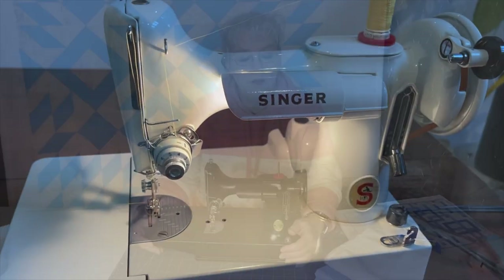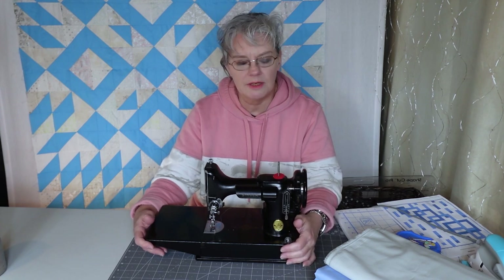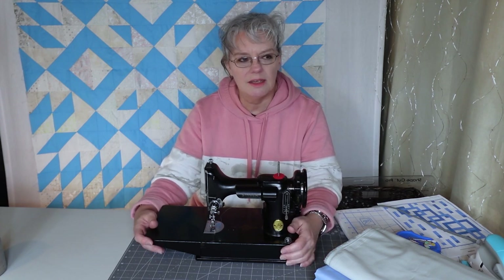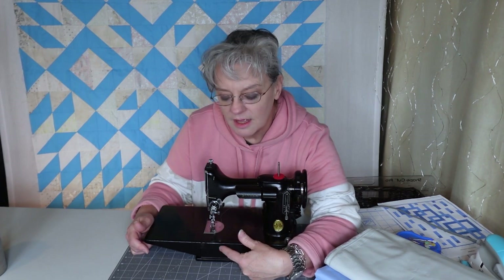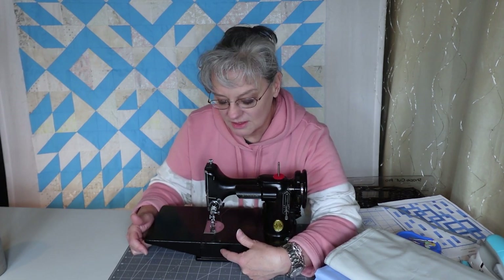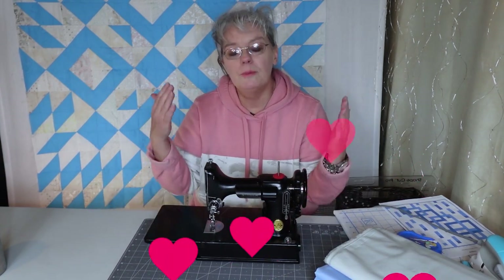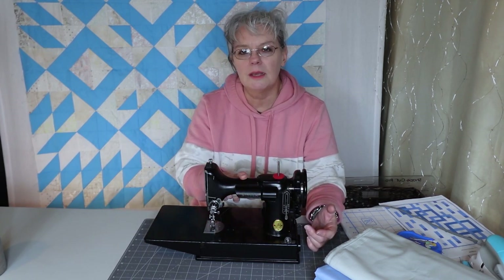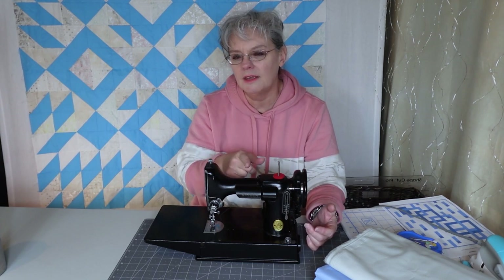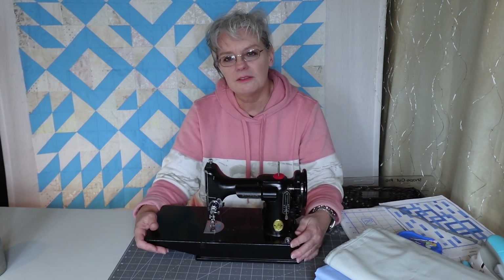I hope you enjoyed that episode of the Featherweight sewing machine. That beautiful white one is so pretty. And the Sewhandy is really remarkable. If you noticed in the front underneath that little presser foot, that is where they do the stitch controller — the stitch length. That little lever was right there. I thought that was interesting. I appreciate you watching. Please like, subscribe, and comment about this episode, because I'd like to know if you have a Featherweight, if you like it, or if you'd like one. Just let me know what you think about the Featherweight sewing machine.